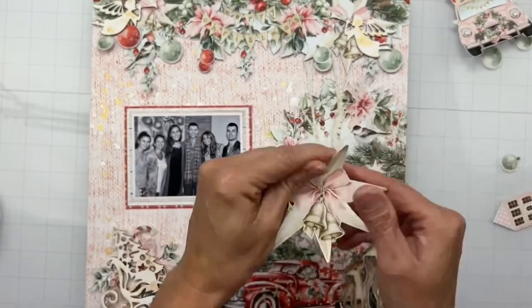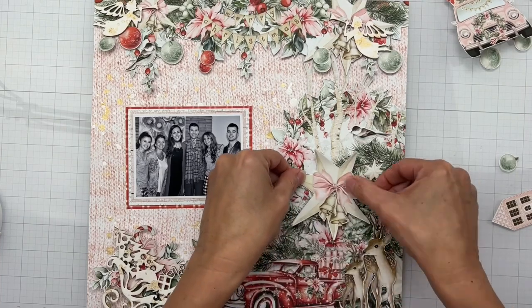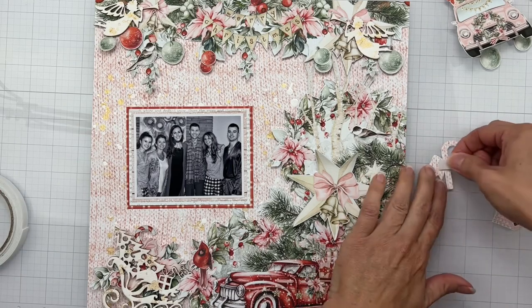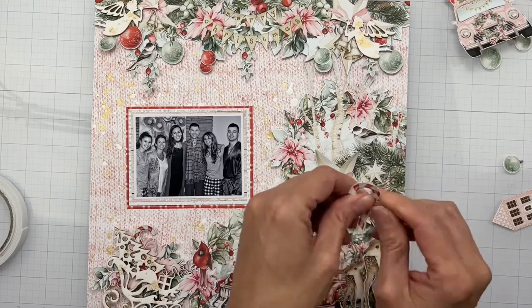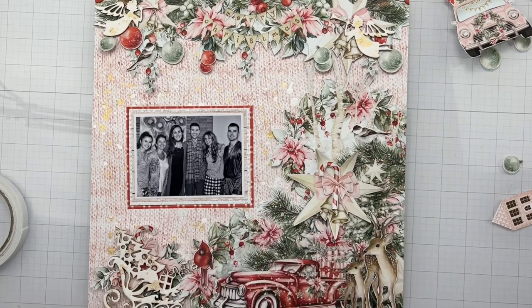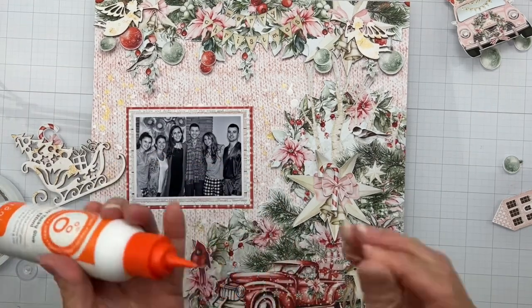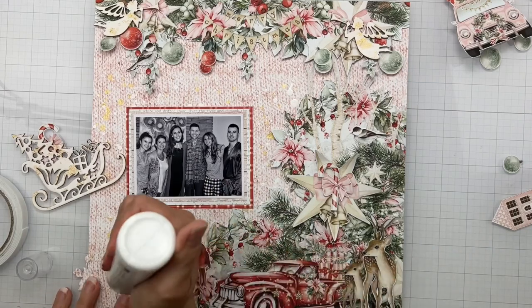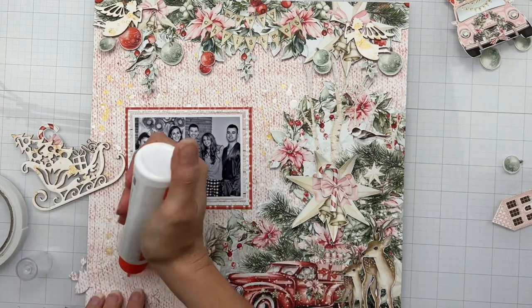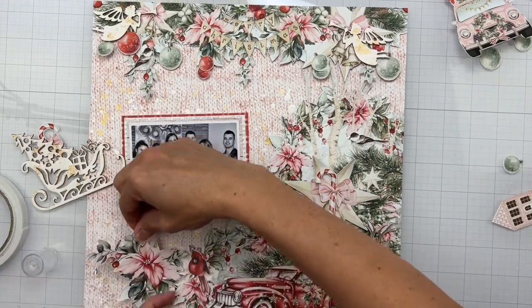I decided to turn my photo black and white because it seemed like it was competing a little bit with the scrapbooking collection I'm using, and it's so beautiful that I want it to shine. I'm going ahead and scuffing up the little edges and bending them up so I can have a little bit of shadow beneath them. That white poinsettia I was working on was also the same white poinsettia on the background piece of paper, so I just put flower on flower. Then I put the little candy cane up top.